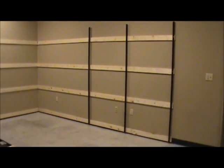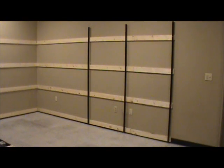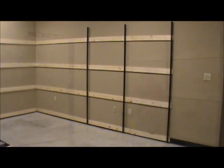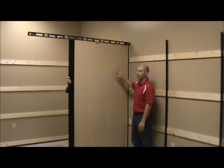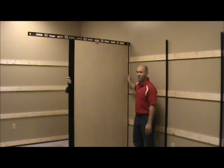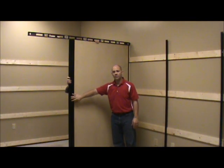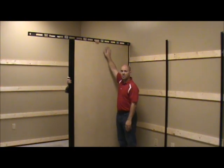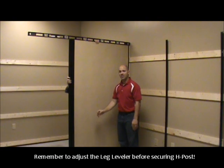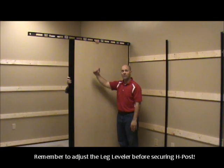The next step is going back to the first U-channel that was installed and putting on the panel and the posts to the front of the fitting room. We've put the 46 and 5/8 inch panel into the U-channel that's against the wall, and then we put the H-post right up next to it. At the bottom of the H-post there's a leg leveler that goes in. Put a level on top of the panel and adjust the leg leveler to make sure that everything coming off the wall is flush.